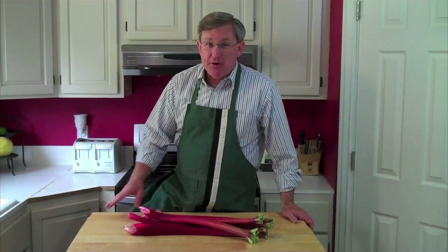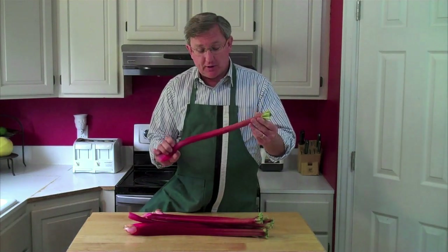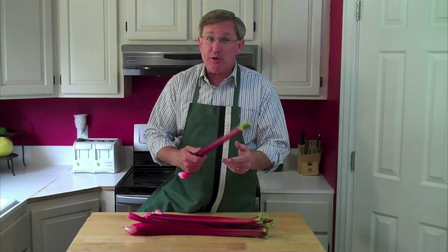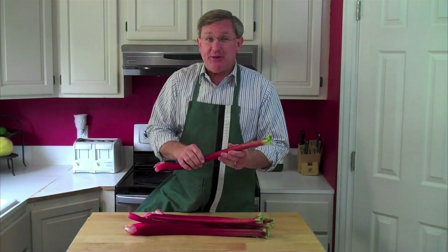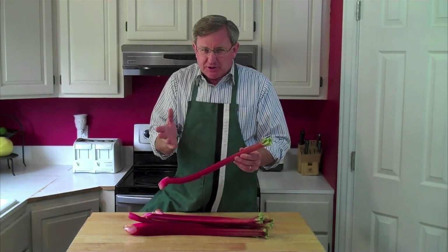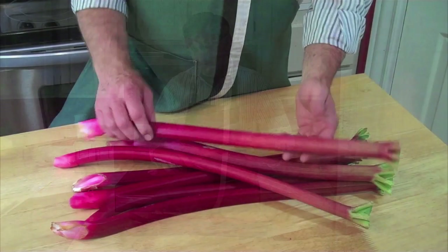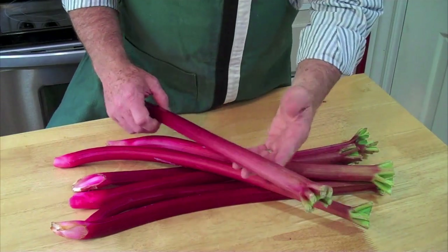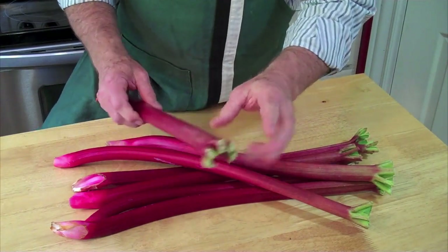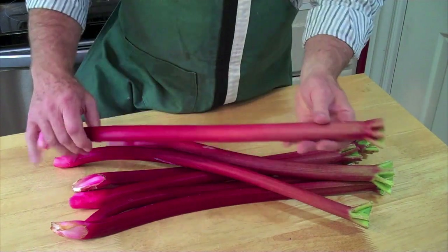Back in the kitchen now, I have with me some rhubarb stalks that I picked up down at the local market. These things are gorgeous and my mouth is already watering — think of the things I'm going to put these to use in. Rhubarb is, of course, used in a lot of sweet desserts. Rhubarb is always sold in the store without the leaves because of that toxicity factor — you shouldn't be eating those. They're taken off out in the field.